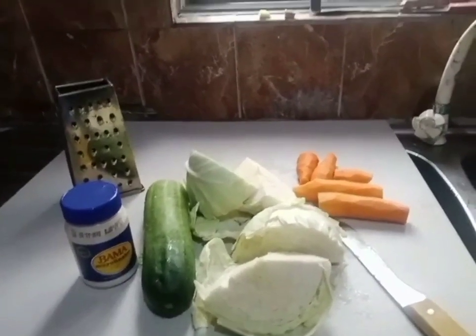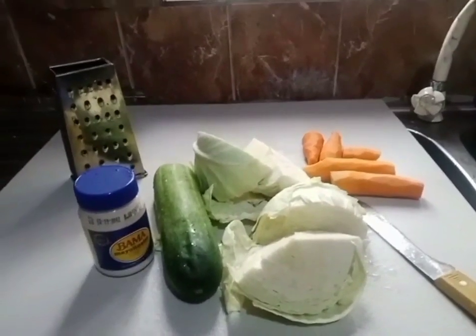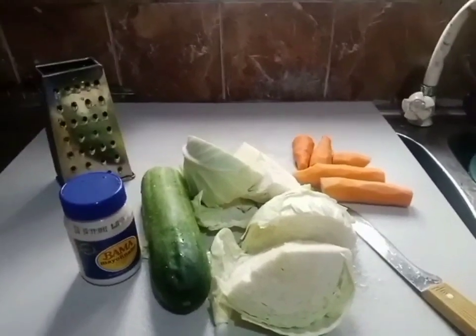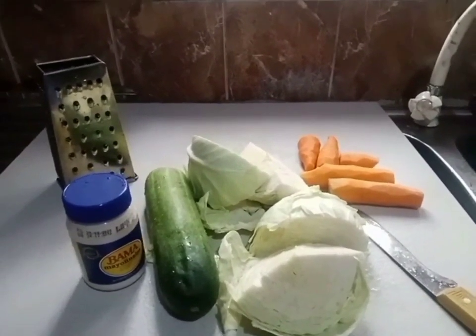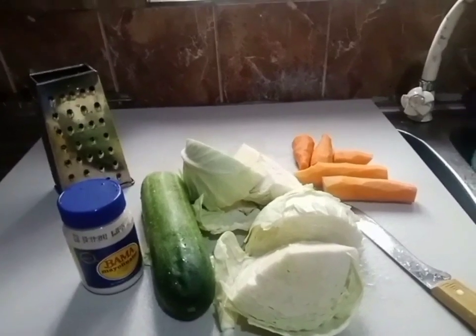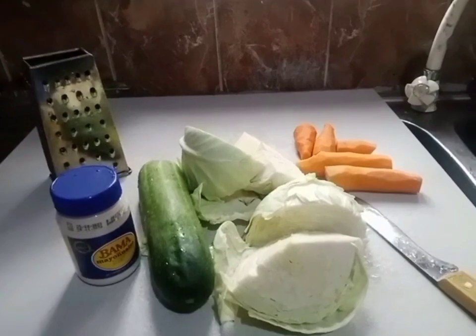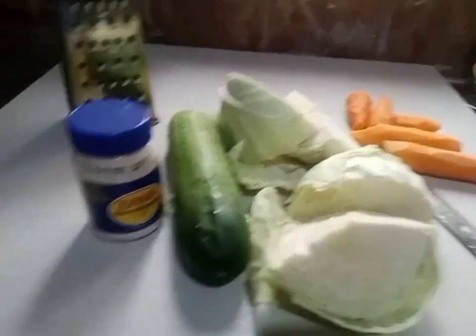A warm welcome to you all, this is Mobile Foodies. I want to show you how to prepare coleslaw salad for your family. I prepared it this morning so I'm going to show you in detail.